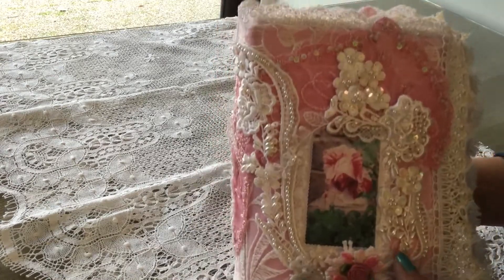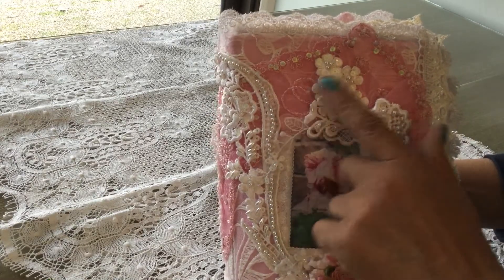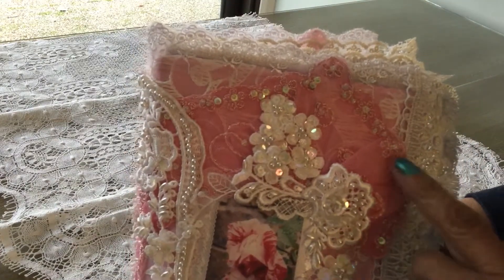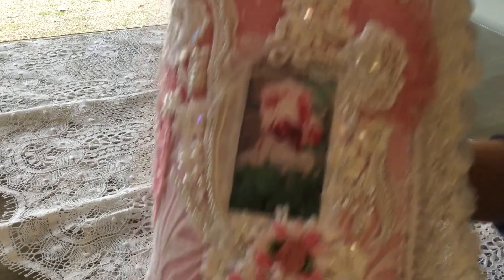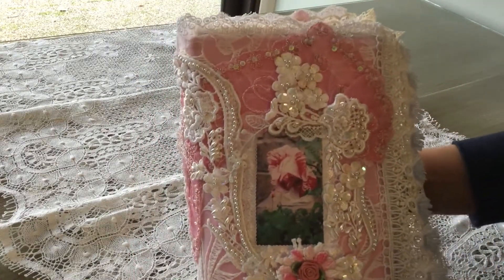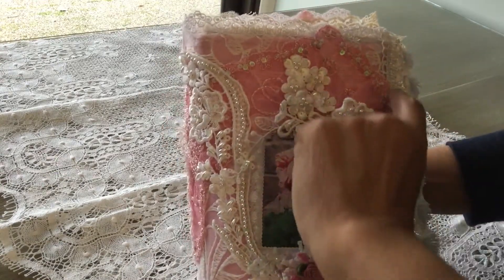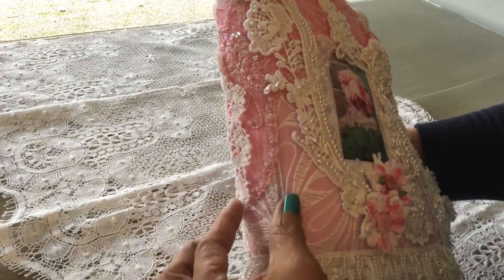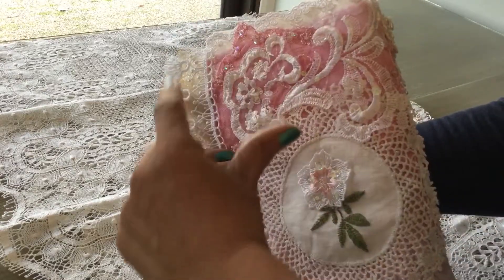And then across the top, I had this beautiful yoke in this kind of strawberry pink color. When I bought it, it had all of these sequins and beads all along the edge, so I thought it was a perfect piece to put on this book. And because it's a yoke piece, it goes across the top and then it comes down to a point, and then across the back it goes across the top again.